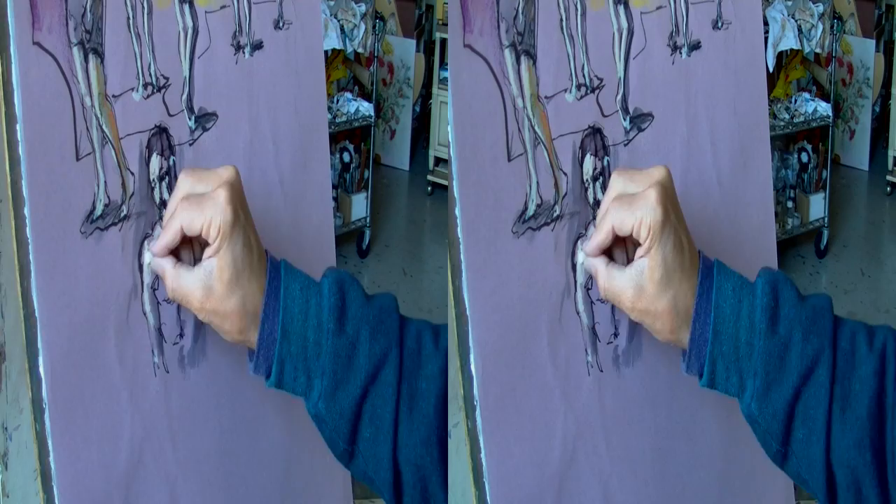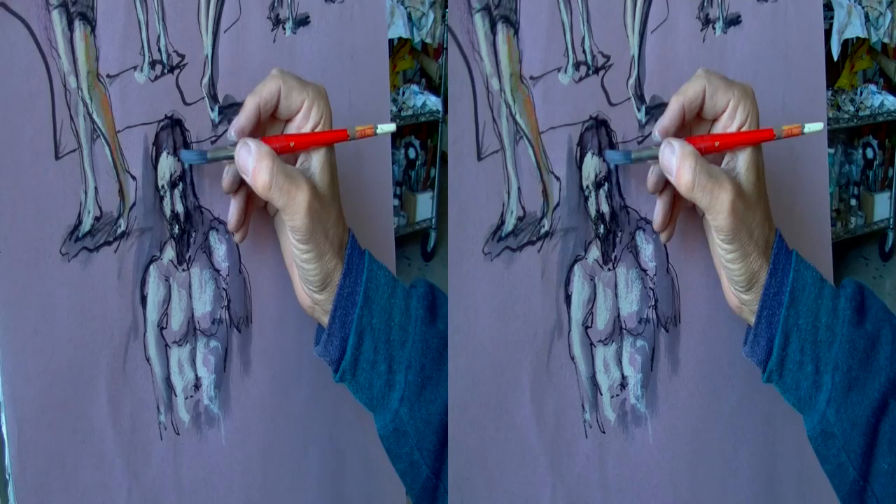When drawing the outlines, I spend as much time looking at the negative shapes around the form as the forms and edges themselves.